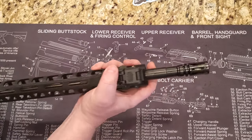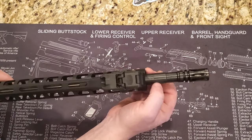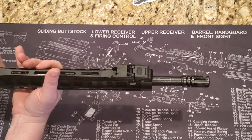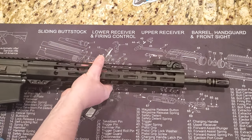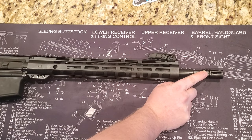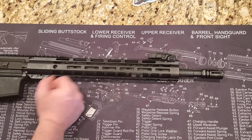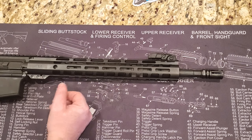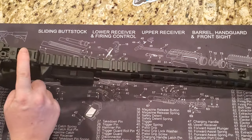The barrel is marked 'Freedom,' it's a 1-in-7 twist with a nitride finish — a nice barrel, no issues. PSA machines their barrels in-house along with everything else. You have an A2 birdcage on the front — standard, works great. On top it also comes with a set of Magpul MBUS backup sights.